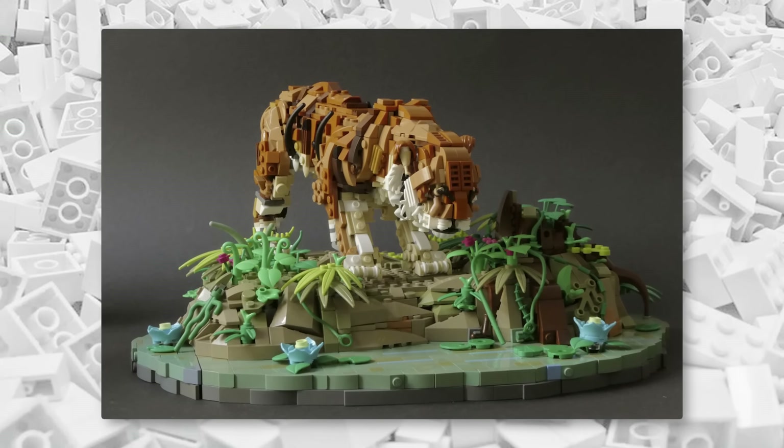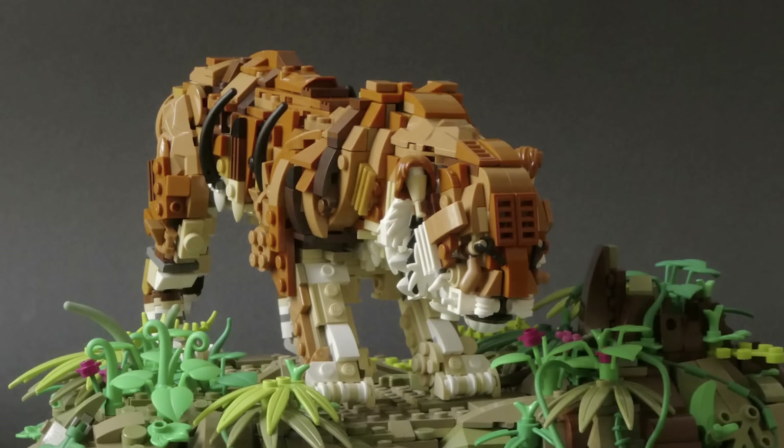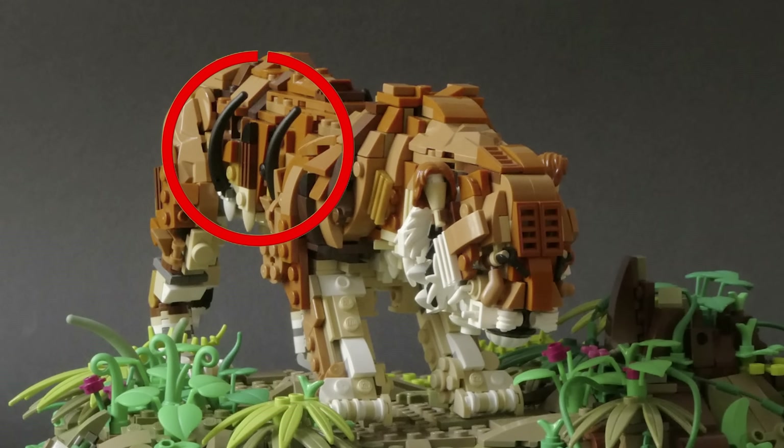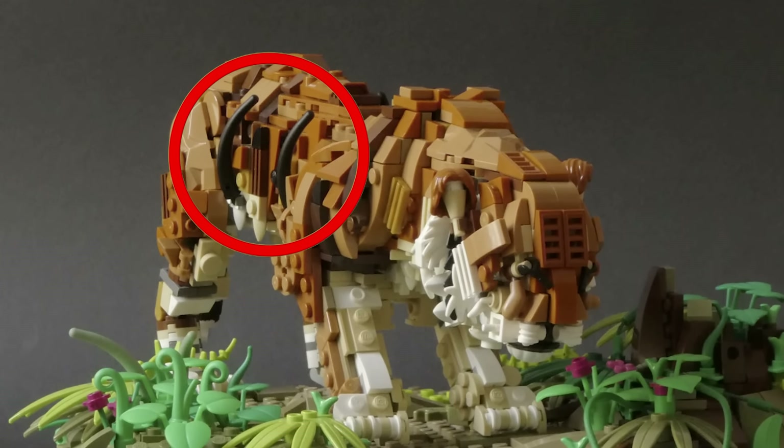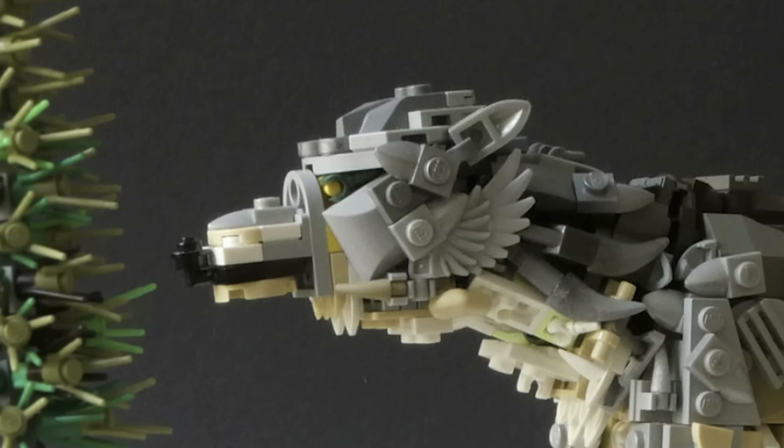This tiger gives LEGO's official Majestic Tiger set a run for its money in multiple different ways. I especially love the use of these black horn pieces as the stripes. Likewise, this wolf build uses some feathers around the ears to create a nice level of detail.